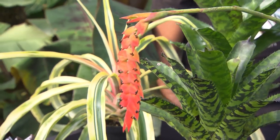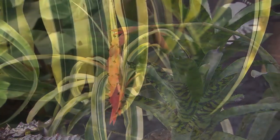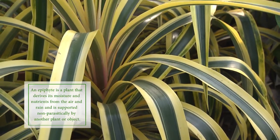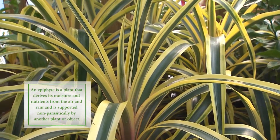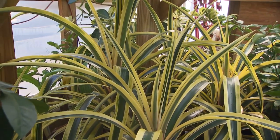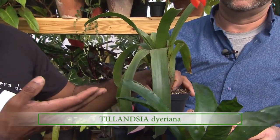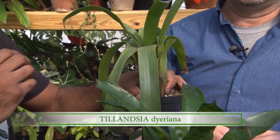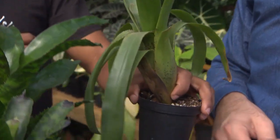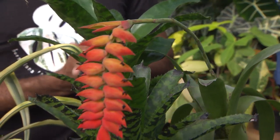In the wild where these grow, they're growing up in the treetops. They attach themselves in the crotch of a tree or up on a tree branch, so they're up there in that bright light, but the only water they get is what falls out of the sky. A lot of them are epiphytes, like this Tillandsia — this is Tillandsia diariana. This plant normally doesn't grow in soil; it grows on a rock or a tree branch. It gets whatever water it gets from the rain, and that's one of the things that makes most bromeliads able to tolerate neglect inside the house.